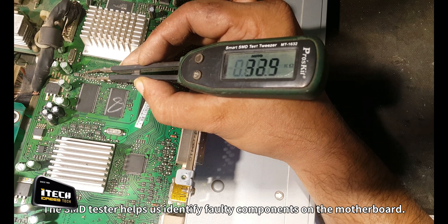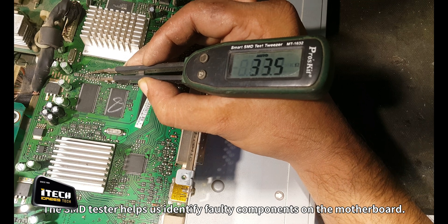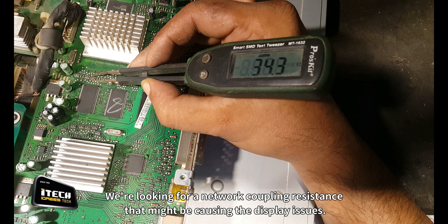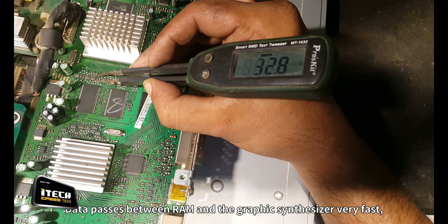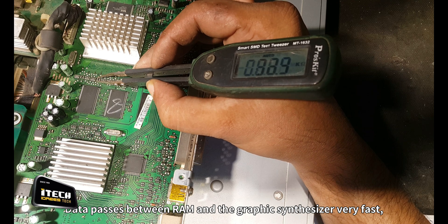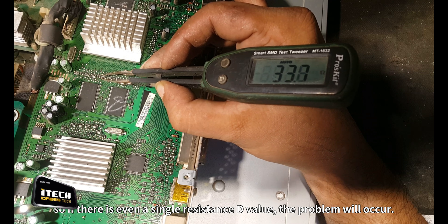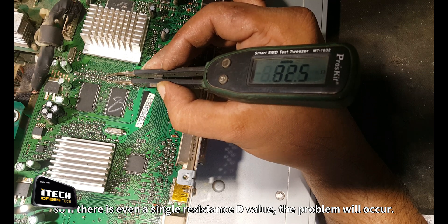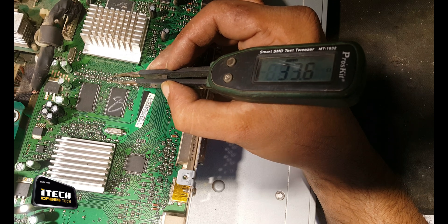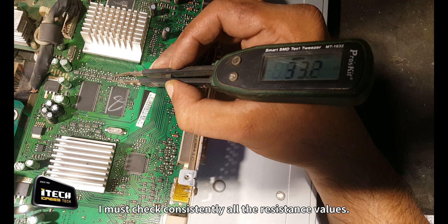The SMD tester helps us identify faulty components on the motherboard. We're looking for a network coupling resistance that might be causing the display issues. Data passes between RAM and the graphic synthesizer very fast, so if there is even a single resistance devalue, the problem will occur. I must check consistently all the resistance values.